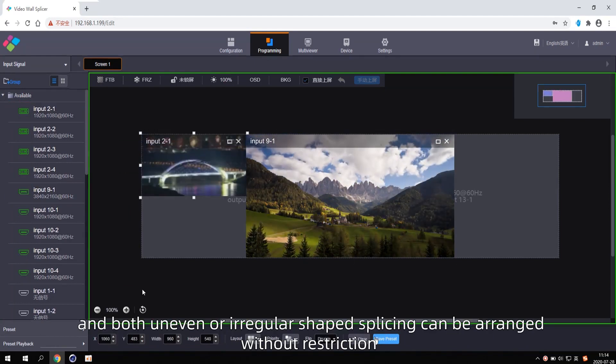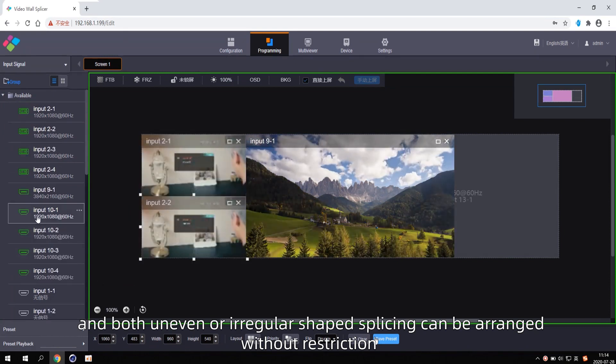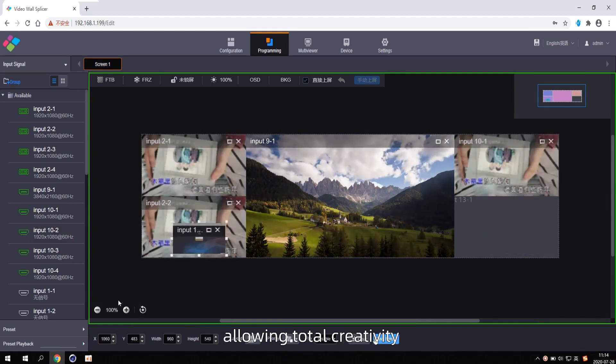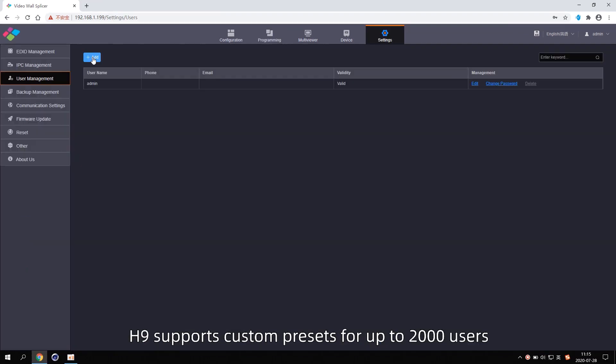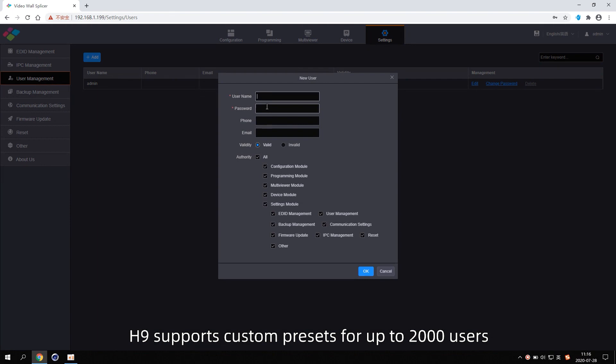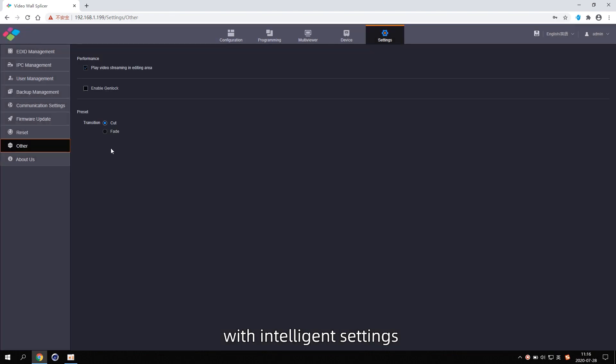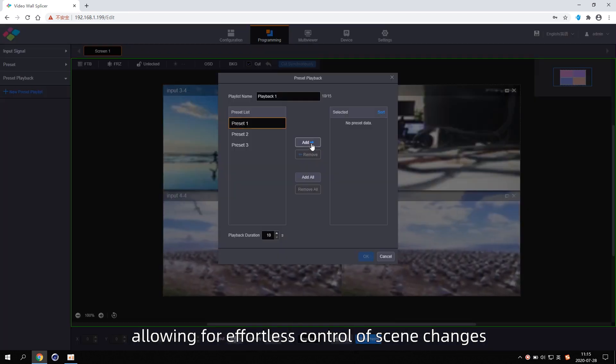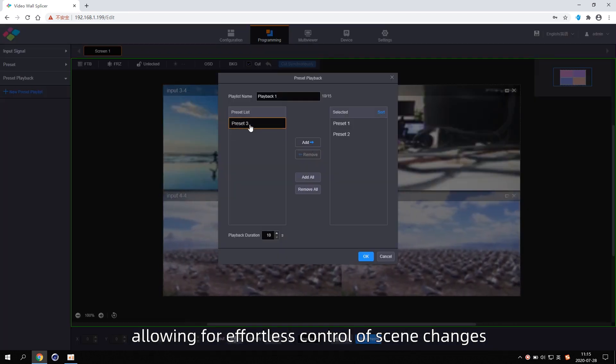Output ports can be freely designated for use with displays, and both uneven or irregular shaped splicing can be arranged without restriction, allowing total creativity. The H9 supports custom presets for up to 2,000 users.